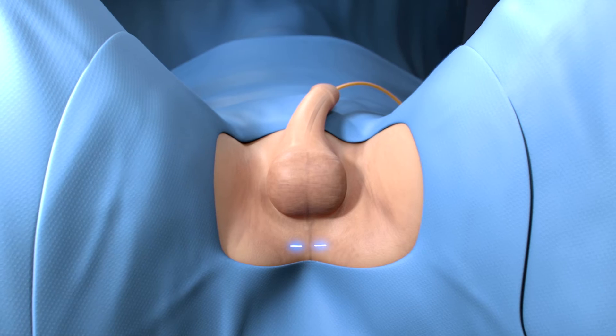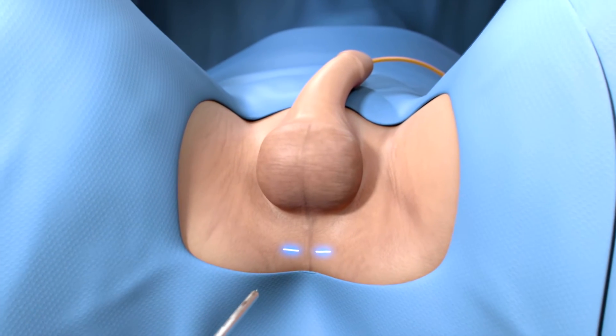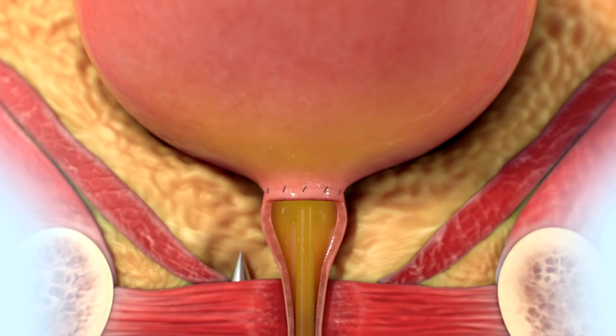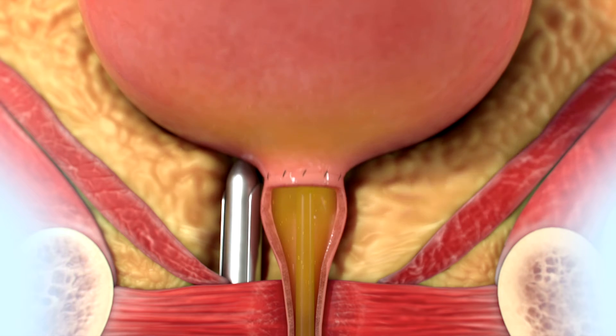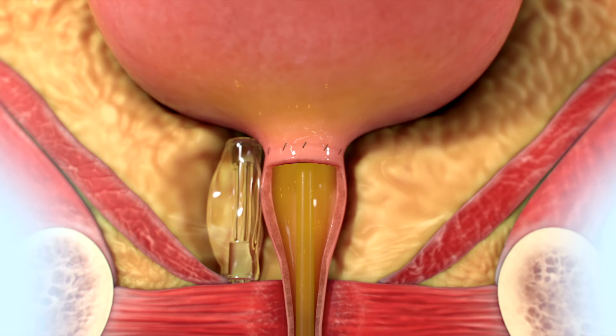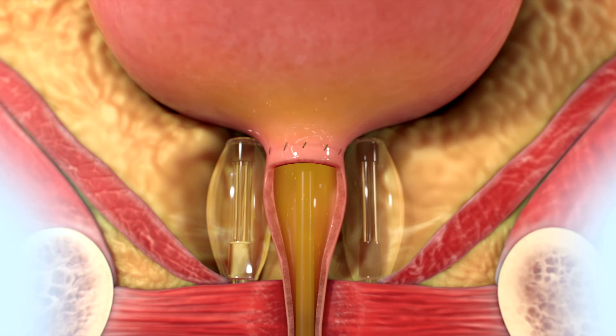The PROACT devices are placed through two small incisions underneath your scrotum. A delivery tool is inserted through the incision and guided to the location your prostate was removed. A PROACT device is delivered through the tool and inflated with a small amount of fluid. A device is then placed on the other side of your urethra and inflated.